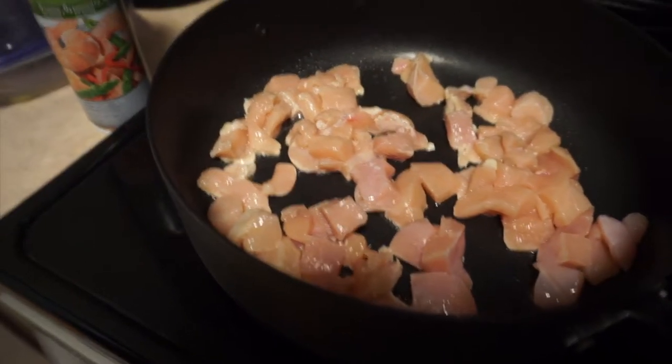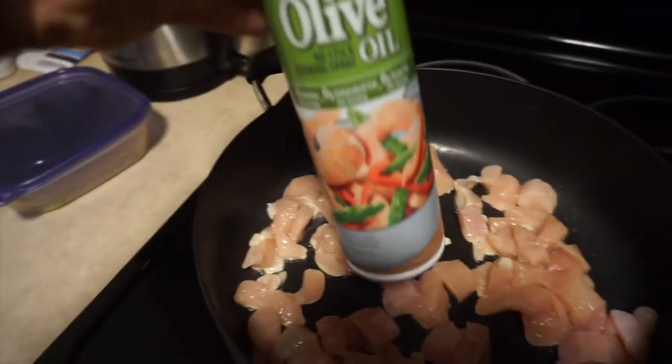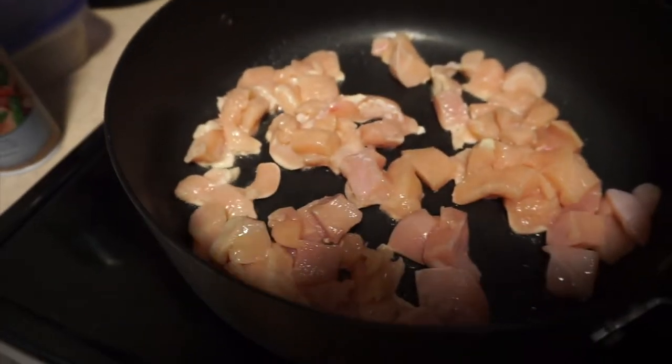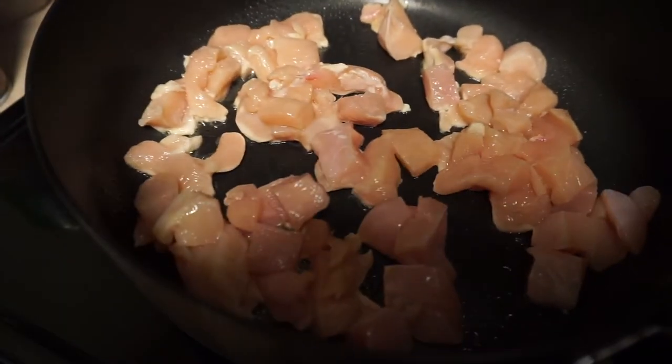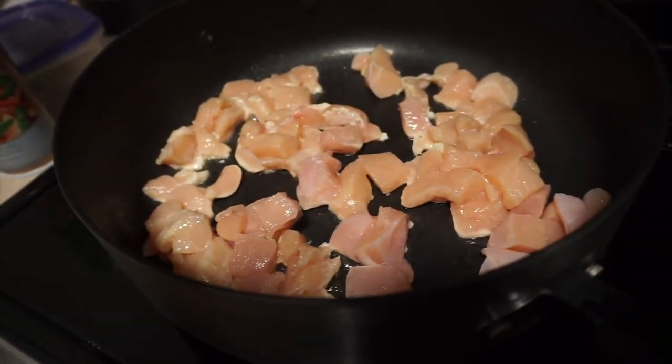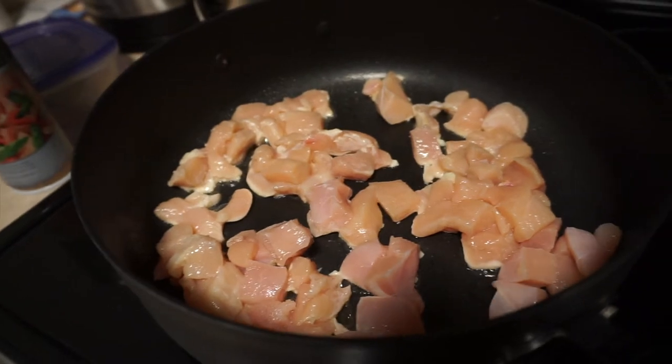So I diced up four chicken breasts. I got the non-stick olive oil spray sprayed into the pan first. I'm going to season these slightly with just a little bit of garlic salt and black pepper, and I'll let the sauce from the packet season the rest of these.